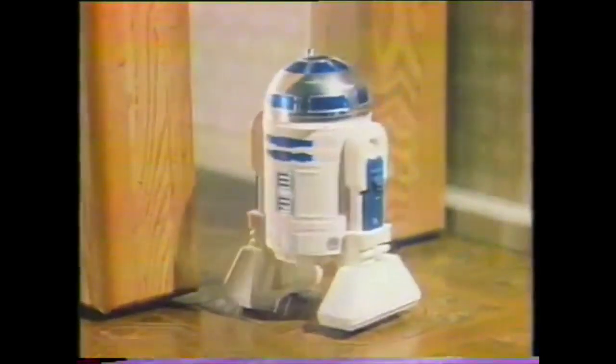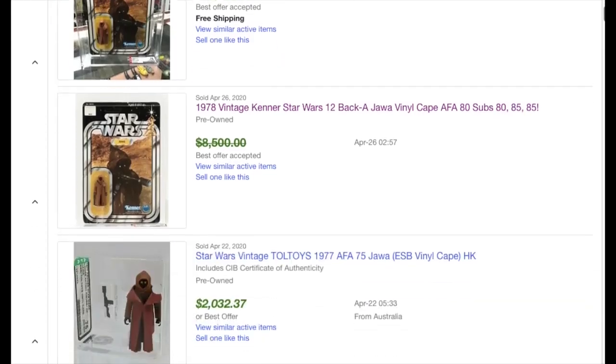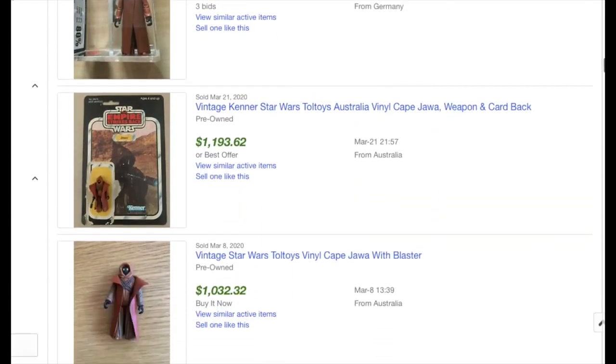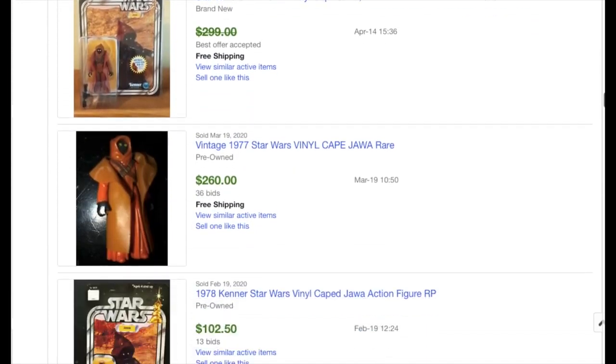There's a saying that anything valuable will be faked, and sadly that's true for vintage Star Wars figures. Places like eBay are littered with reproduction Star Wars figures — or as I call them, counterfeits. For the most part, most people will be honest and tell you these are reproductions, but when you're dealing with a figure like the vinyl cape Jawa that's worth thousands of dollars, not everyone's going to be honest. So I thought we would take a closer look at the vinyl cape Jawa for things to look at in case you're in the market to buy one, or you just get lucky and find one.